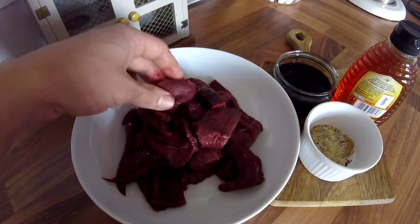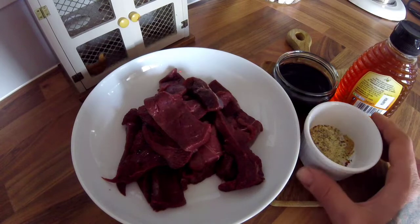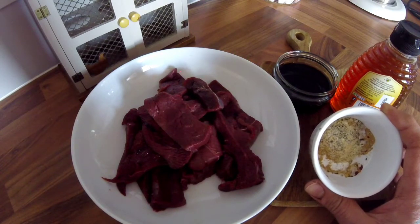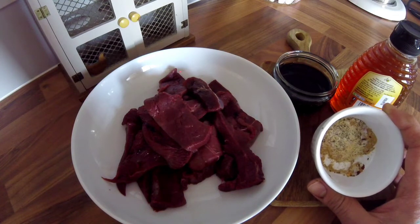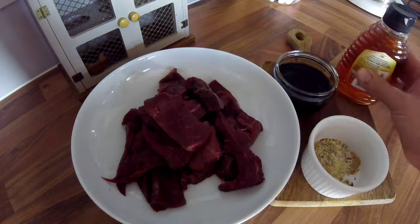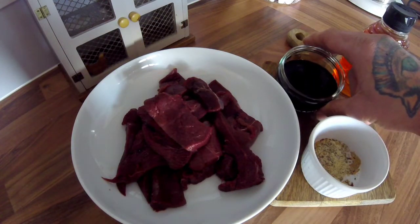I've got one goose breast here that I've just sliced up into thin strips. And in this ramekin, I've got a tablespoon of ground ginger, a tablespoon of onion powder, a pinch of chilli flakes — but the chilli is optional, it's just for flavour and a bit of heat, add more if you want. I've got some salt and pepper in there, some runny honey, and this is half a bottle of soy sauce.